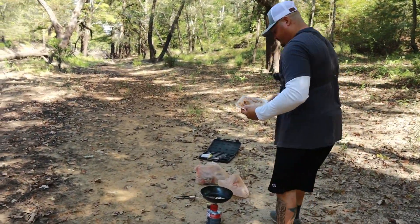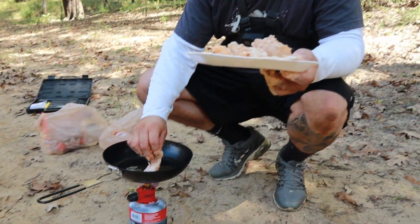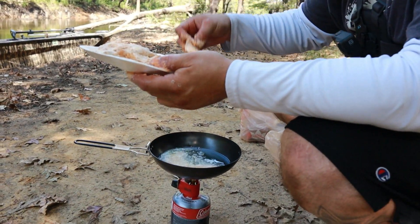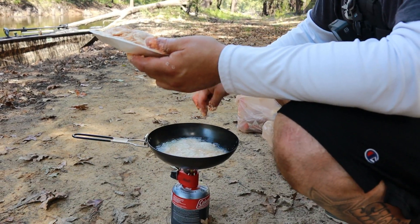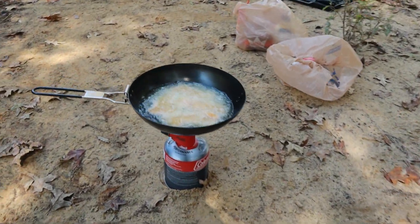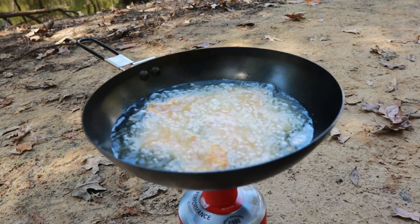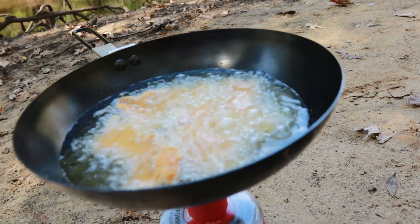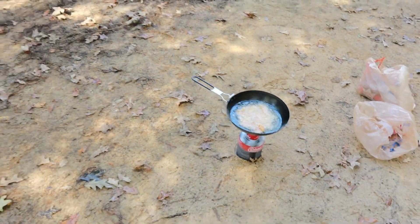Oh it's hot now — it's popping! Oh yeah! Oh that looks good right there. We'll leave them on there for about five to six minutes.